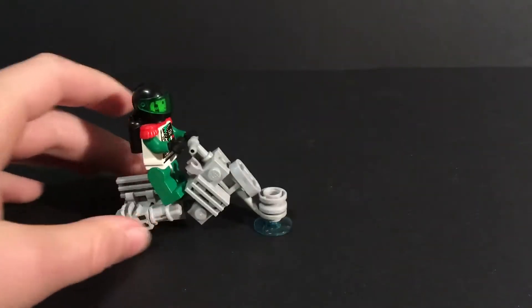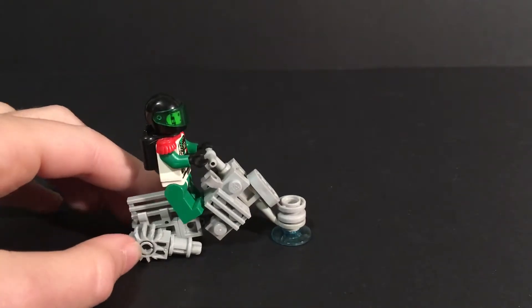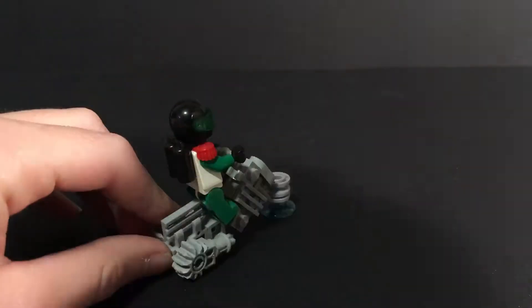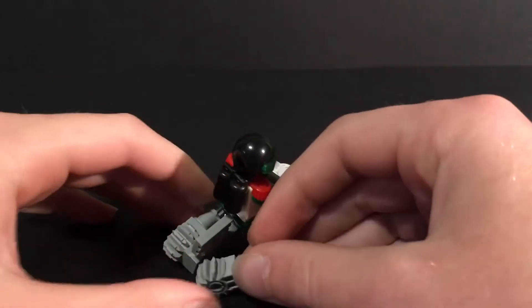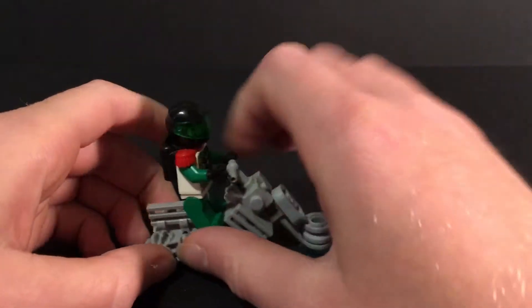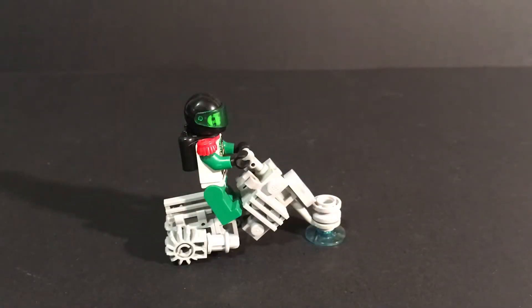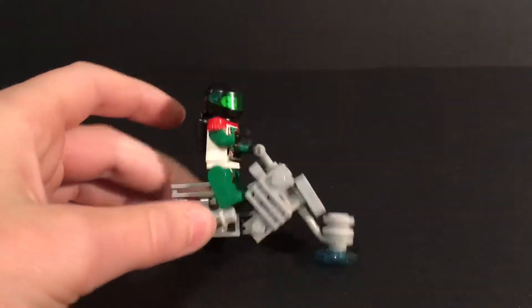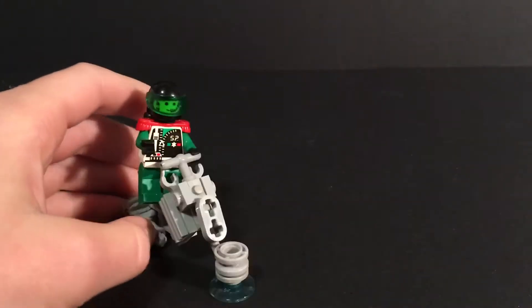Only one problem with this thing is that it tends to go up and down. I use one of these gray pieces that are just a pin with a stud on the end, and the gray ones have low friction, so it just tends to wallow around like that. But I might just change it to blue and add more blue on the mock.